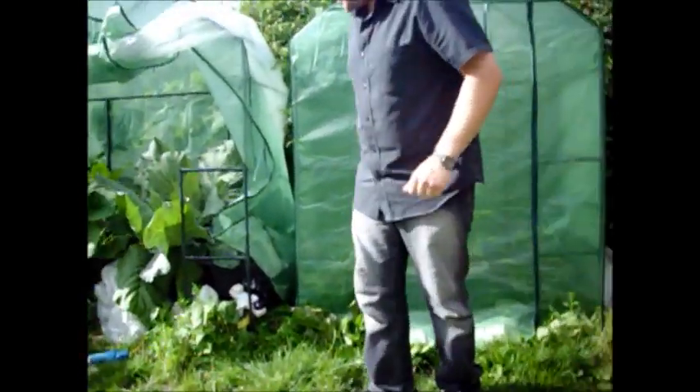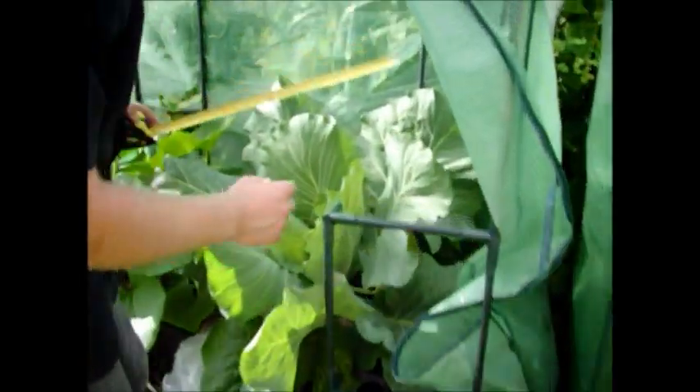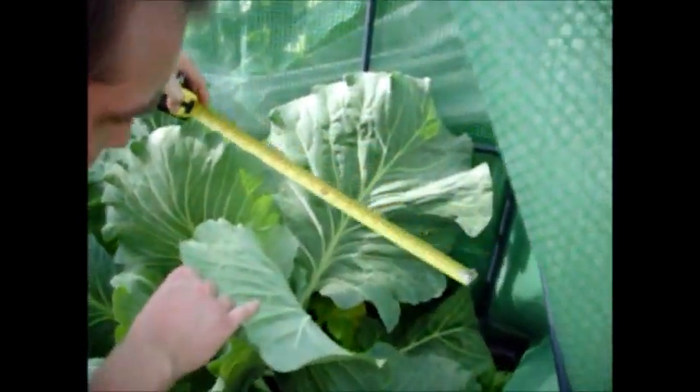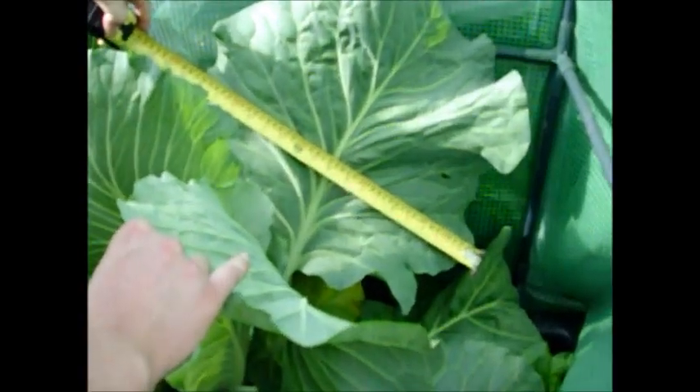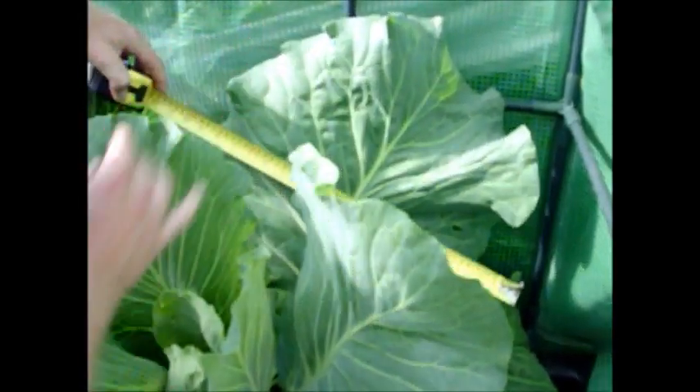So we'll take a look at the cabbage that I've been growing with my Hydroelixia hydroponic blue. The leaves across the diameter are 19 inches — 19 inches across.